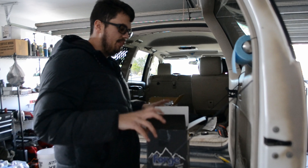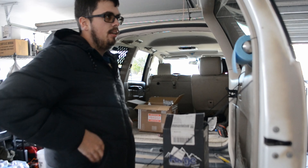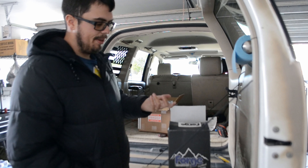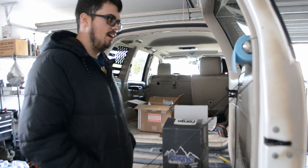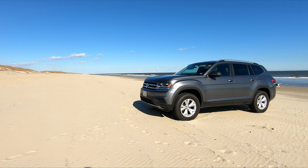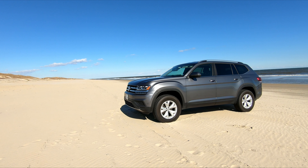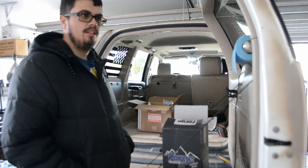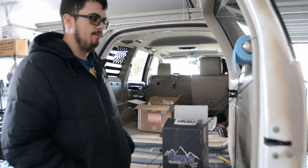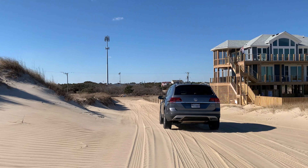As far as being lifted, it didn't ride any different. She claims it rode really badly lifted, and then when I took the lift off she said it still rides badly. All it is is a spacer lift on a unibody car — it's not a body-on-frame truck, it's not a full lift kit. It does the job if you want to fit a slightly bigger tire. We ended up putting like a 32-inch tire on the Atlas and it looked pretty good, didn't rub, and we took it to the beach once or twice and it did great.